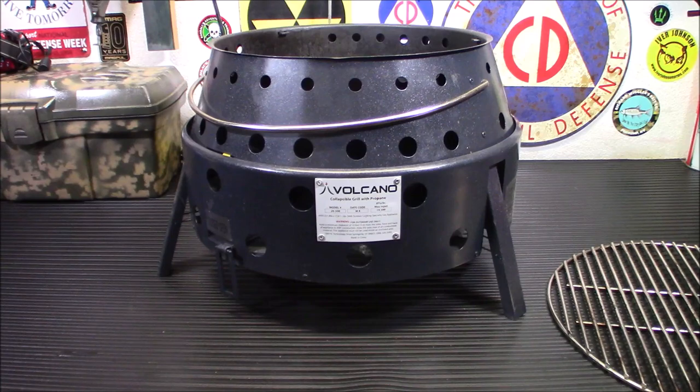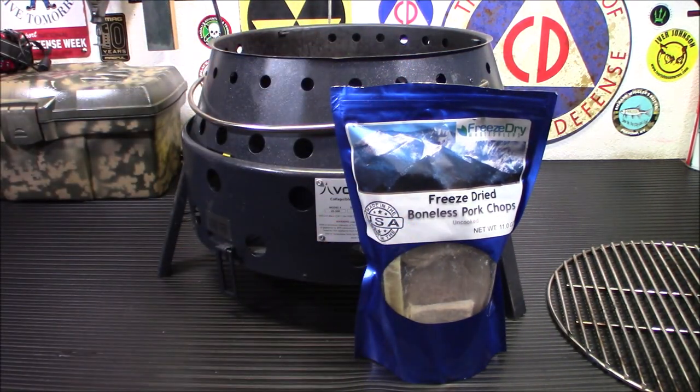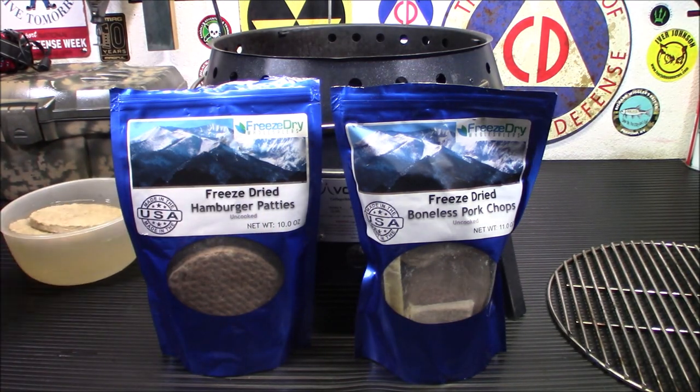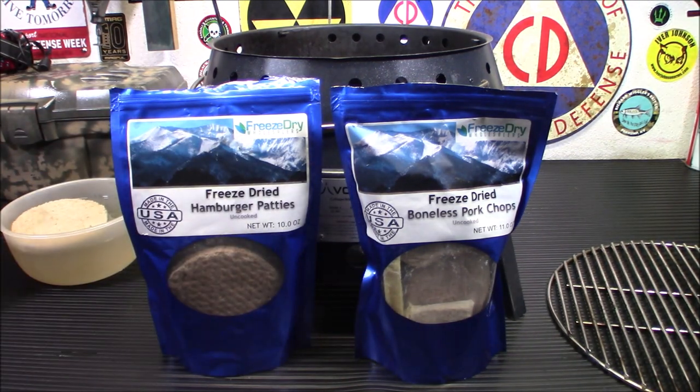We're going to set this up and cook some freeze-dried boneless pork chops and freeze-dried hamburger patties — both hydrating over here. We're taking this outside. I'm doing this video a little early today because I'm trying to beat the wind — we're supposed to get high winds later. So let me get it out there, put the charcoal in, and get it fired up. It takes about 10 to 15 minutes before the charcoal is ready to cook on.